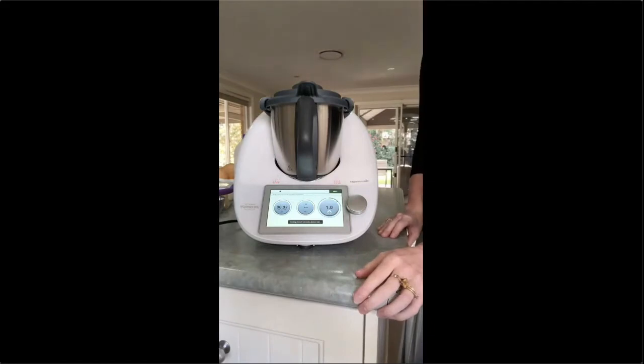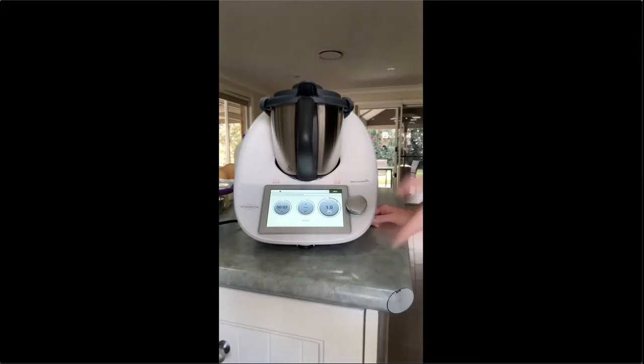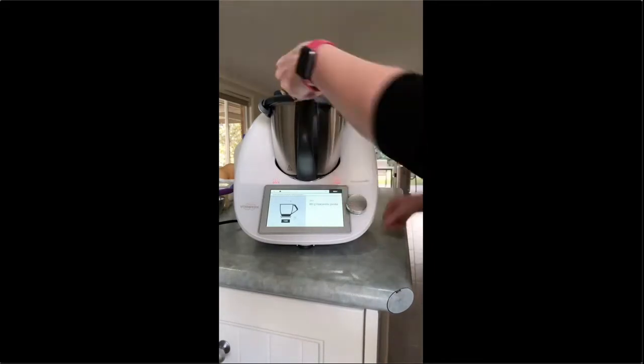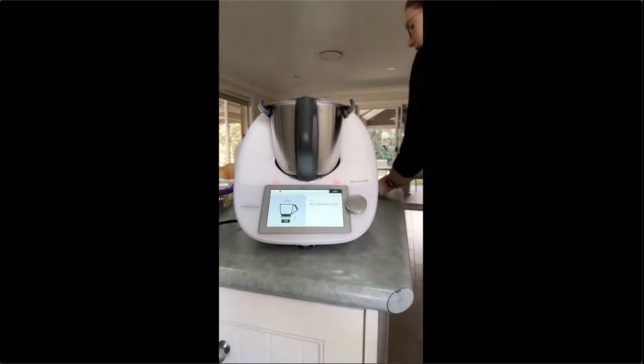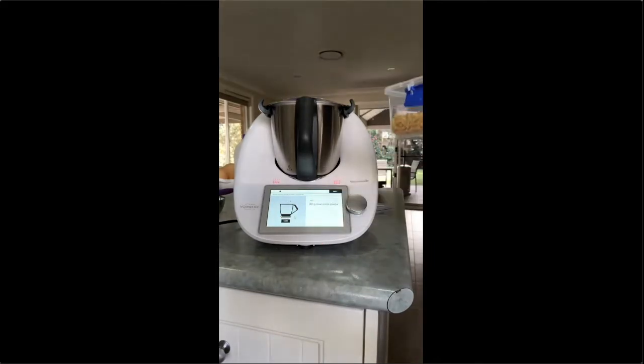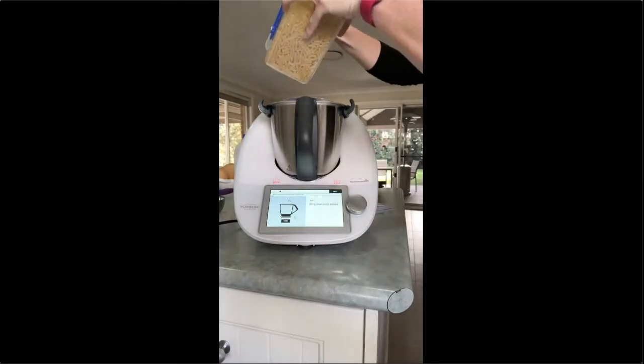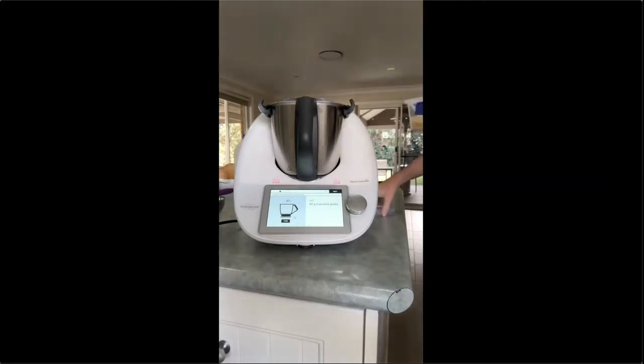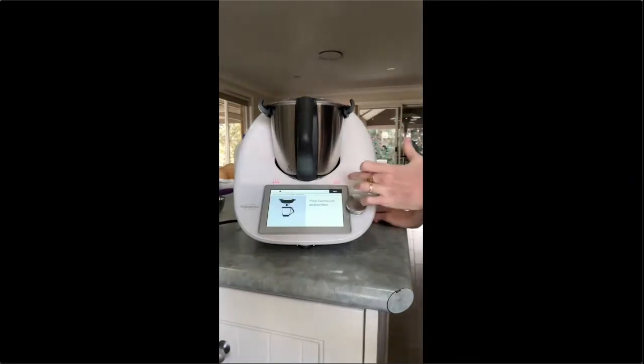What you missed whilst the camera was off was a nappy change for the 18-month-old and basically being able to clean up the kitchen as well. The water is now at the perfect temperature to add the pasta. Tear the scales again — 80 grams. It's saying macaroni, which is certainly what works for me, but you can mix that up if you've got a different one.